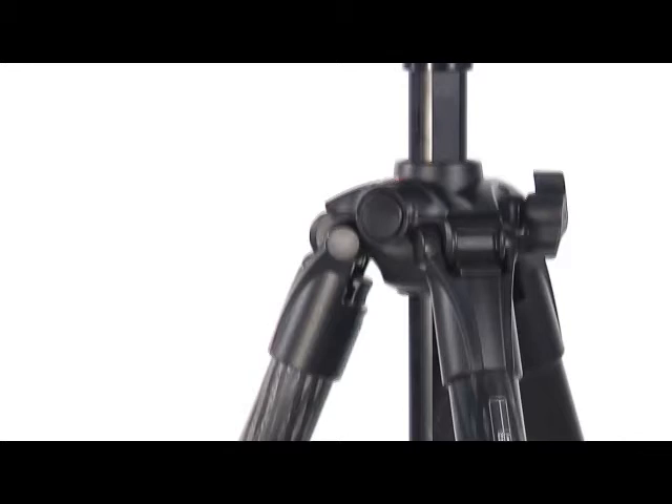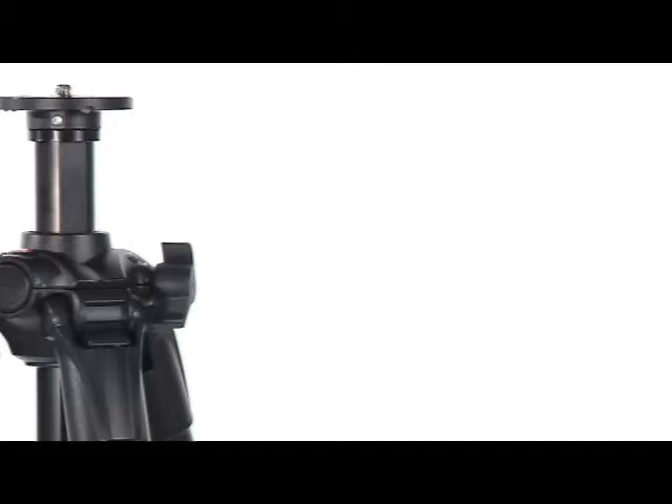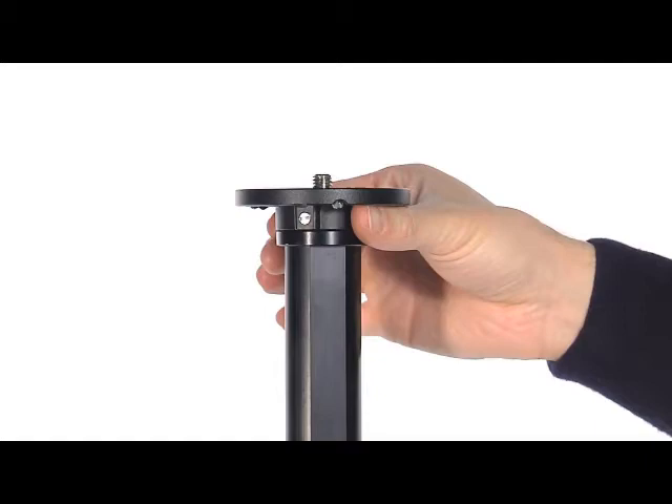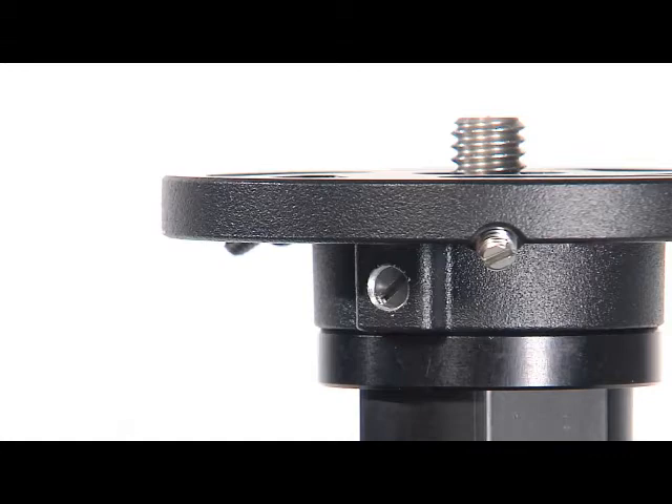Rapid column versions: the rapid column version allows you to quickly change the position of the camera by adjusting the column height. To release the centre column, unlock the knob and adjust the height of the column as required. Tighten the knob to lock the column in position.